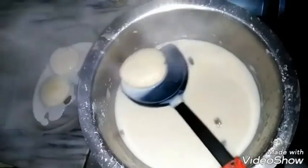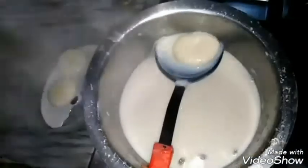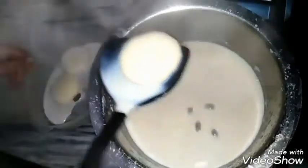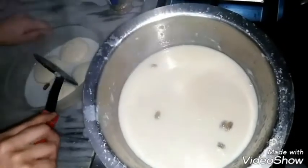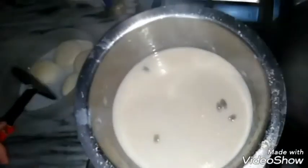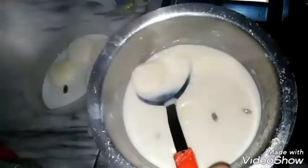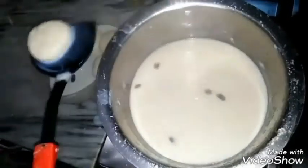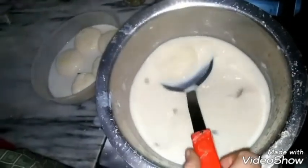Take the rasmalai out of the pot along with some milk. Cook the remaining milk until thickened and then add it back to the rasmalai. The thickness of the milk will depend upon your choice — if you want thicker milk in your rasmalai, thicken it more, and if you don't, don't thicken it.